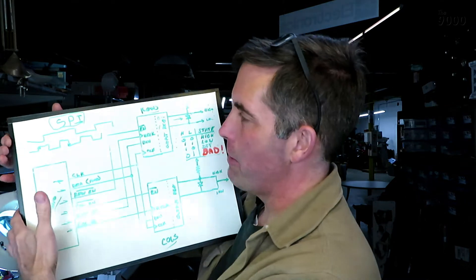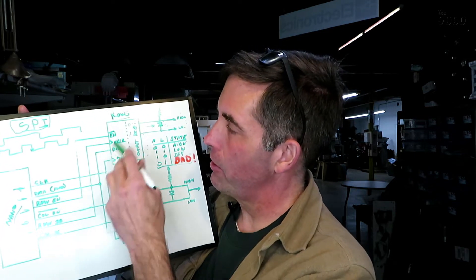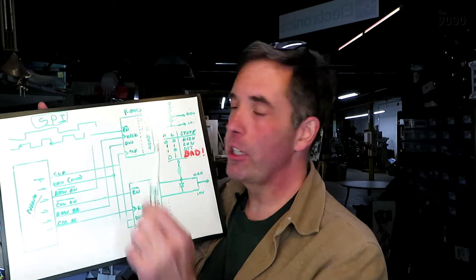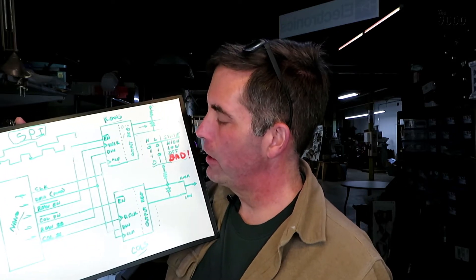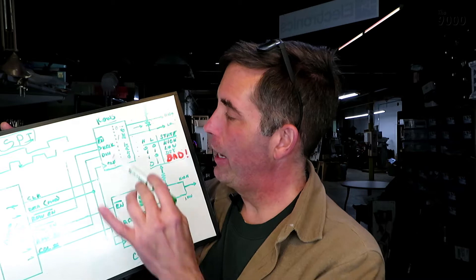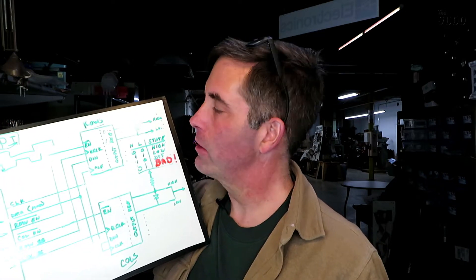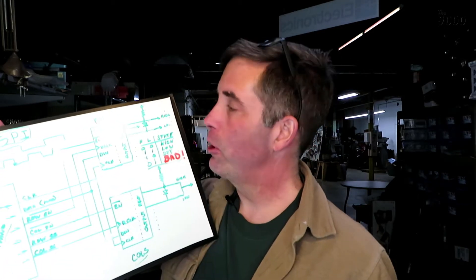I've got a simplified schematic diagram here of what's on the boards. There's an Arduino Nano that controls it all, and it speaks serial to some shift registers using the SPI or Serial Peripheral Interface hardware that's built into the Nano. There's a chain of shift registers for the rows and a chain for the columns — there's a whole bunch daisy-chained together. These shift registers are open collector outputs — these are TI6B595 shift registers. Open collector means the final output transistor on each bit can turn on and pull the output down to ground, or it can be turned off, in which case the output just floats. If I want to pull it up high, I've got to have an external pull-up resistor.